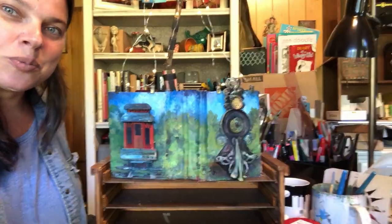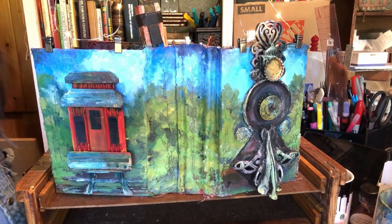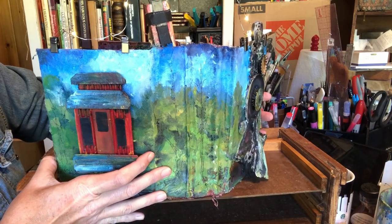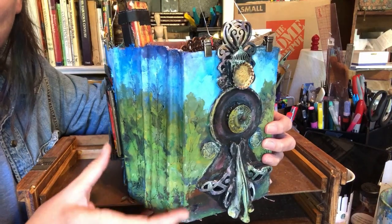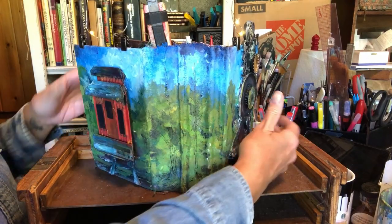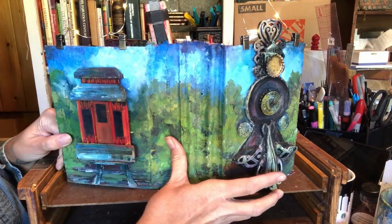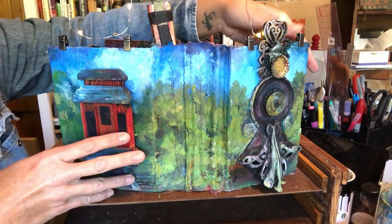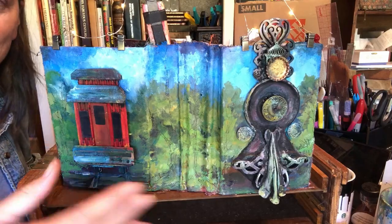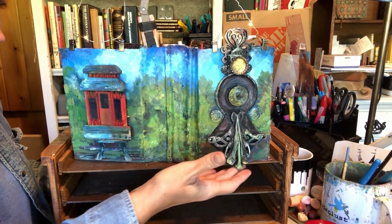It's gonna be kind of hard to film this for you, but I'm just gonna bring you in real quick just a touch so that you can really see what's been happening with this. You see the engine comes out and then also the caboose — they're both very dimensional pieces. I do need to finish up this landscape. This thing is unruly, but I definitely wanted that train to come off of the book and I have 100% accomplished that.